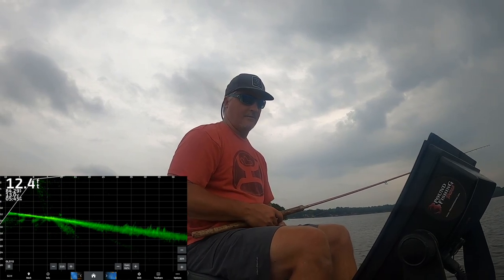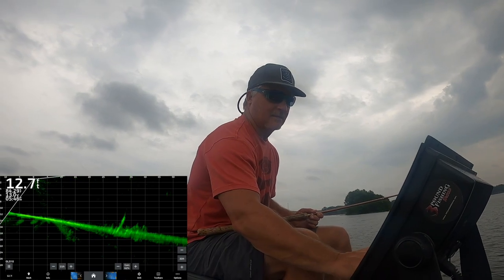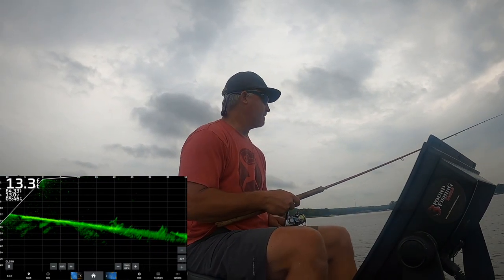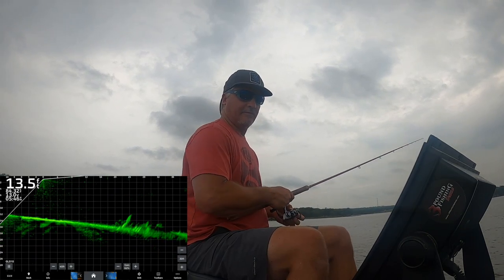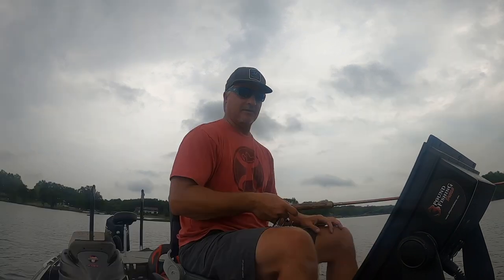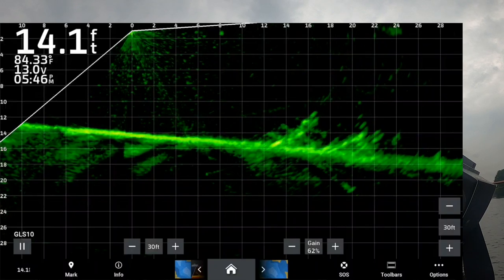The rain is falling now - it's rained all day and it's deciding to end the day with more rain. Hopefully we get some more fish in the boat before that happens. Right now it's not holding many fish, but that's the season.